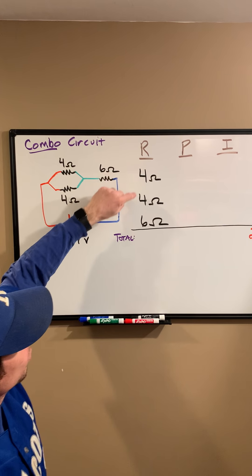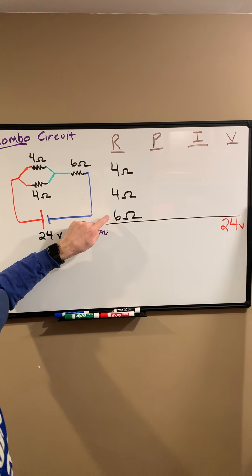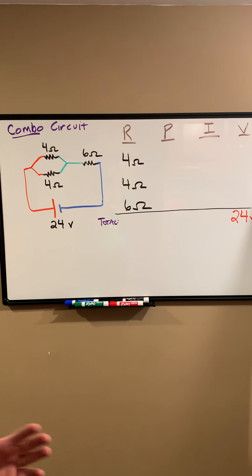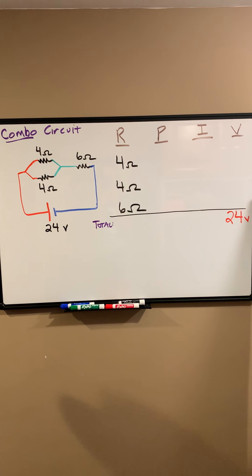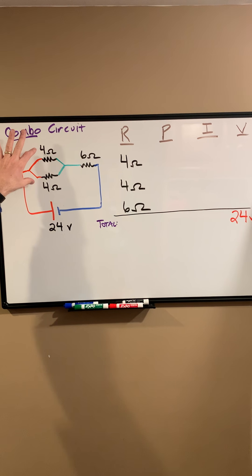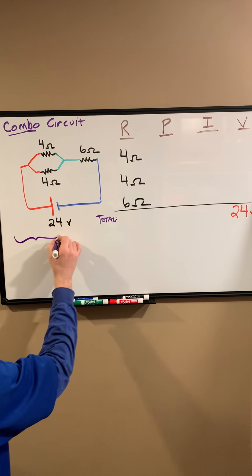In this combination circuit, we're looking at a couple of resistors parallel to one another on the left side, and those happen to be in series with a third resistor on the right side. I've got it set up where my two 4-ohm resistors are going to be in each of their own rows, and the 6-ohm resistor in its own row. I'm going to evaluate the entire circuit like we did before. To start, I want to find the total resistance — 4 ohms in parallel with 4 ohms.